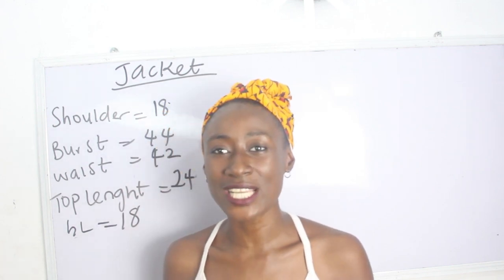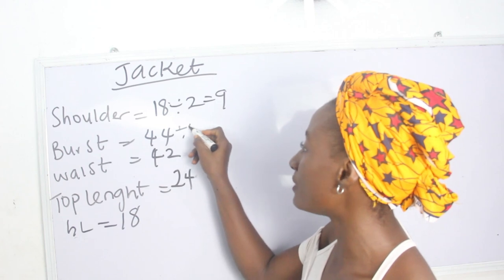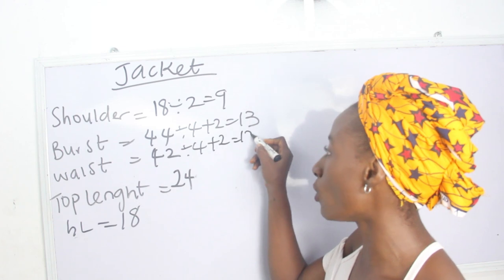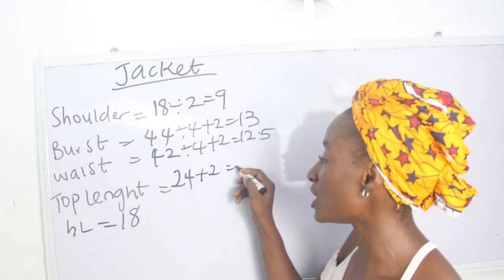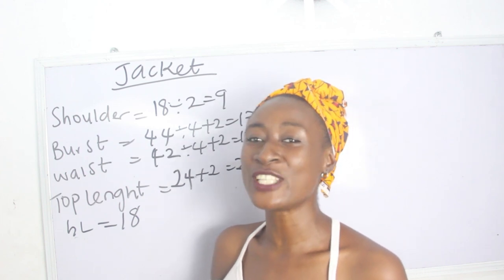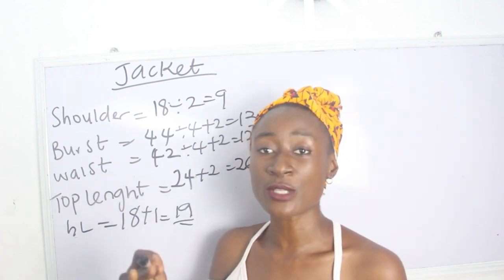Now let's calculate our measurements. Our shoulder measurement is 18 — divided by 2 we have 9. Our bust is 44 — 44 divided by 4 plus 2 we have 13. Our waist is 42 — 42 divided by 4 plus 2 we have 12.5. Our top length is 24 — plus 2 inches we have 26 inches. Our half length, which is basically from your shoulder to your waist, is 18 inches — add one inch for sewing allowance, plus 1 we have 19 inches.